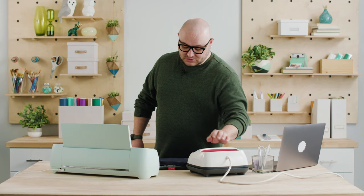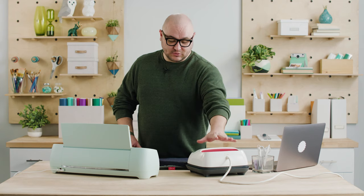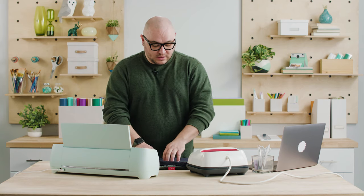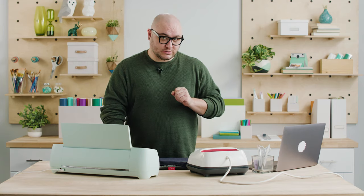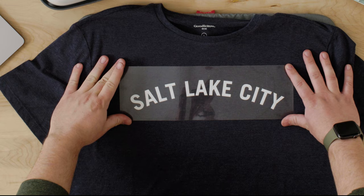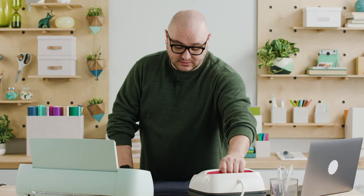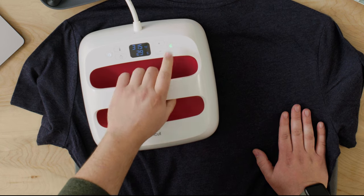I just realized I did not preheat the shirt — usually you're supposed to take the EasyPress and just warm up the shirt to prepare for the iron-on to adhere better. So I am going to follow the rules and do that step properly. You want to leave the liner on and flip it over — we're just going to press on the back. This just doubles down on the material sticking to the shirt properly, so I'm going to press on the backside and slide it over at 15 seconds.